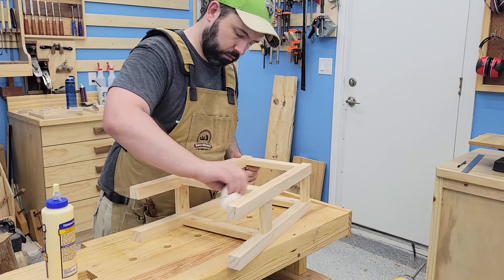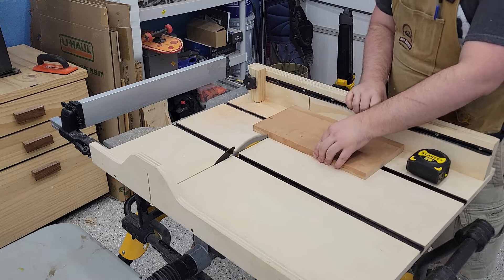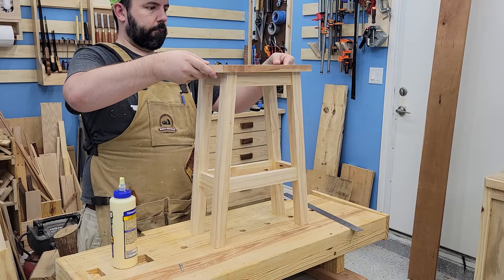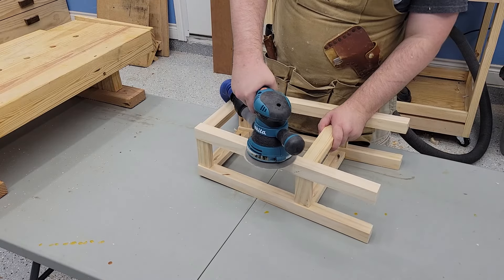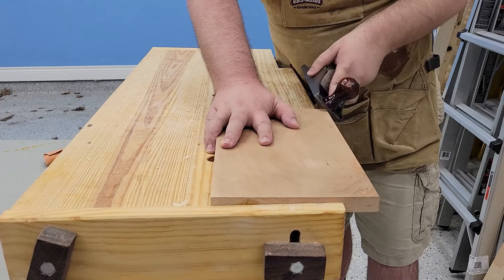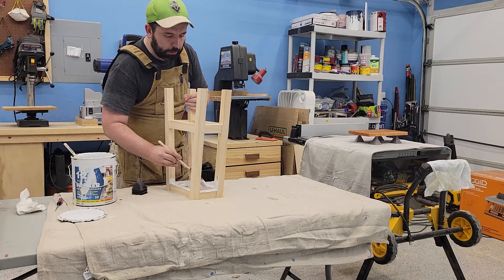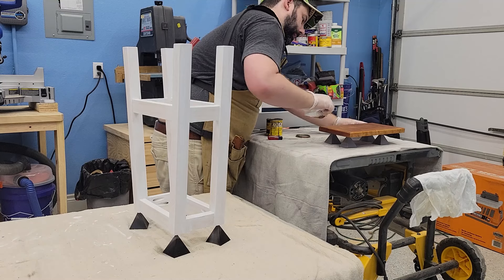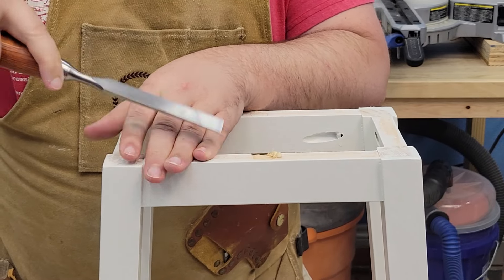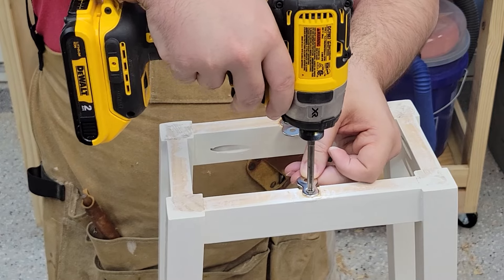Now complete, I wanted to finish this one off. I cut out a seat top from some leftover cherry, sanded it down, and chamfered the stool top. A nice coat of white paint for the stool and a clear stain for the top. I'd forgotten to chisel out some space for the brackets to connect the top to the stool base, so I chiseled that out and attached it.